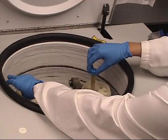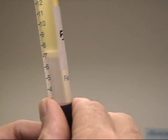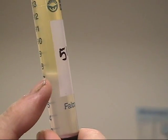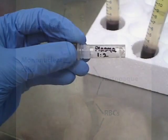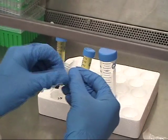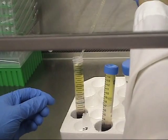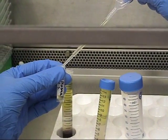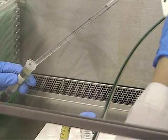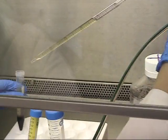Remove the tubes. You should see a fluffy layer between the histopaque and the yellow plasma. The fluffy layer is the mononuclear cells. Save roughly 1 ml of the diluted plasma for further experiments. Remove 2 or 3 ml of plasma, making sure you do not disturb the cell layer. Leave approximately 1 ml of plasma.